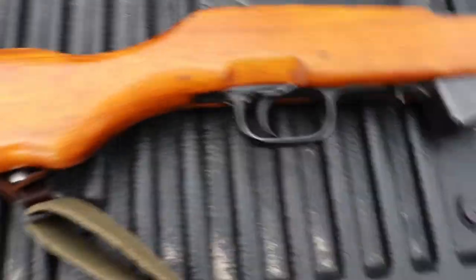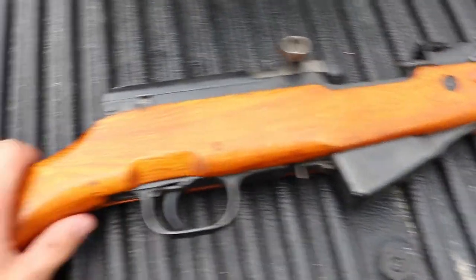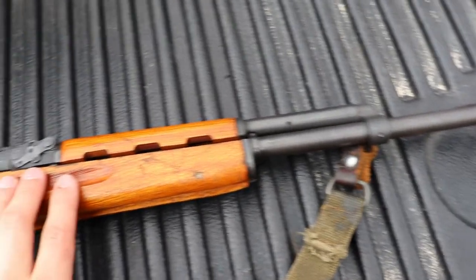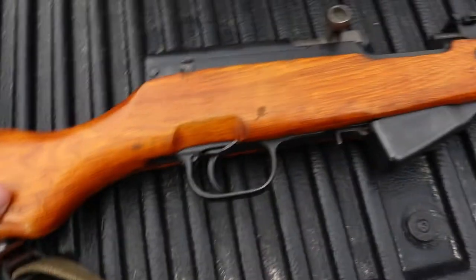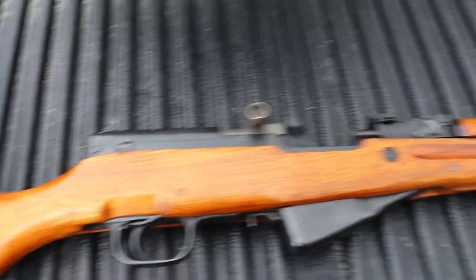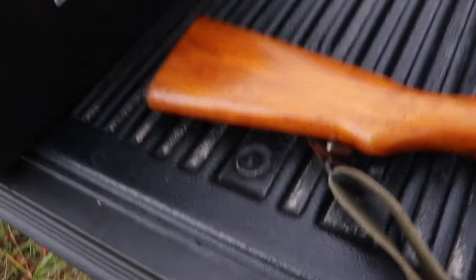This is chambered in 7.62x39, exactly like the AK-47. This is a fantastic rifle — it's great for everything. It was my very first hunting rifle. When I was young, about 12 or 13, I had it with me on youth day when I killed my first deer. So it means a lot to me. I love this gun.